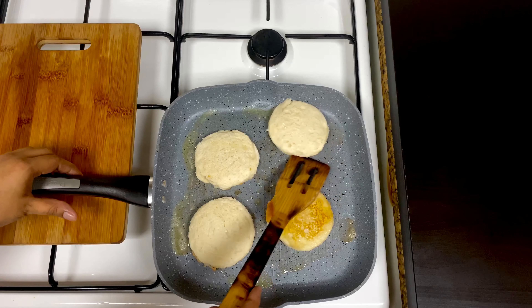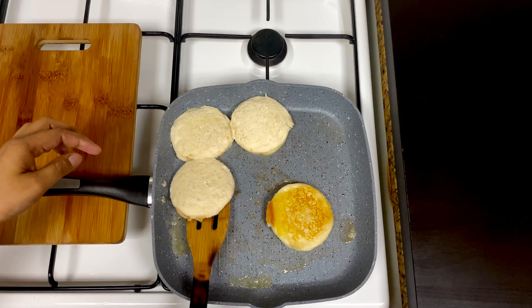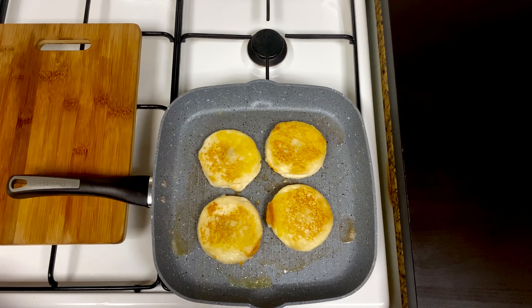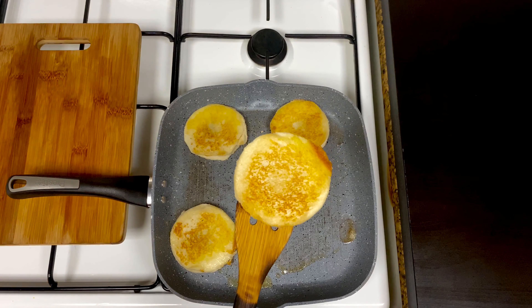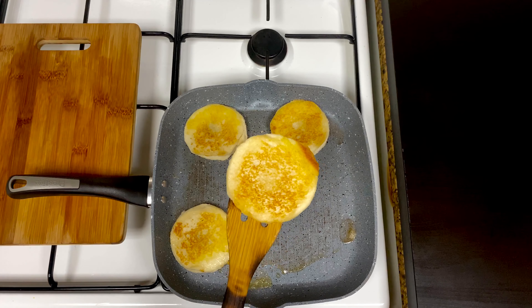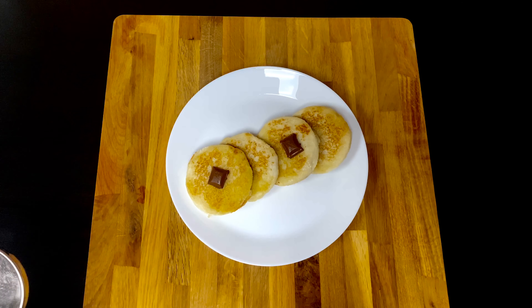Fry both sides until crisp. Then we are ready for a crispy bread snack. I will spread a little powdered sugar.